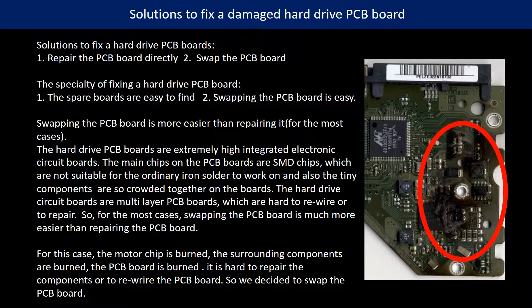For this Samsung hard drive PCB board, the motor chip is burned, the surrounding components are burned, and the PCB board itself is burned. It is hard to repair the components or to rewire the PCB board. So we decided to swap the PCB board.